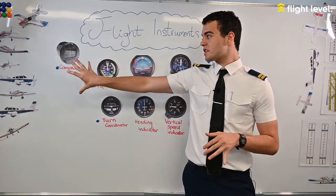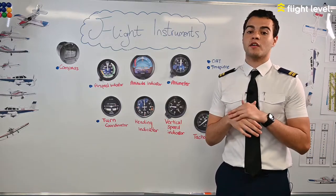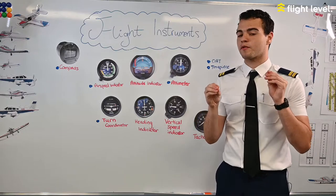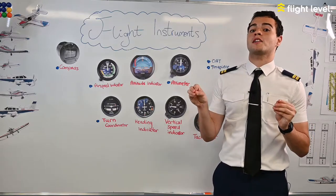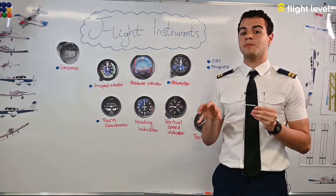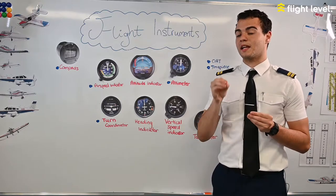We'll start with the compass — this is a magnetic compass. It tells the pilot the magnetic heading the aircraft is flying, and it's based on magnetic north, which is different from true north because magnetic north actually moves throughout the year. So the magnetic compass has to be calibrated regularly to make sure it is constantly showing you the right magnetic heading.